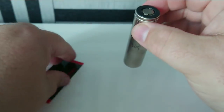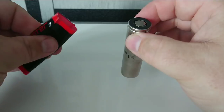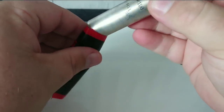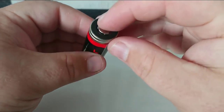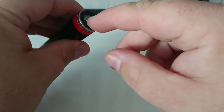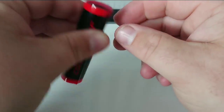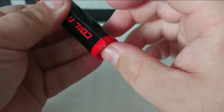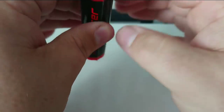We take the battery wrap — we're going to use the Coil Master wraps today — and set the battery inside the wrap. When we're inserting it, we want to make sure we've got a lip at the bottom and a lip at the top, enough for the wrap to shrink around the battery.